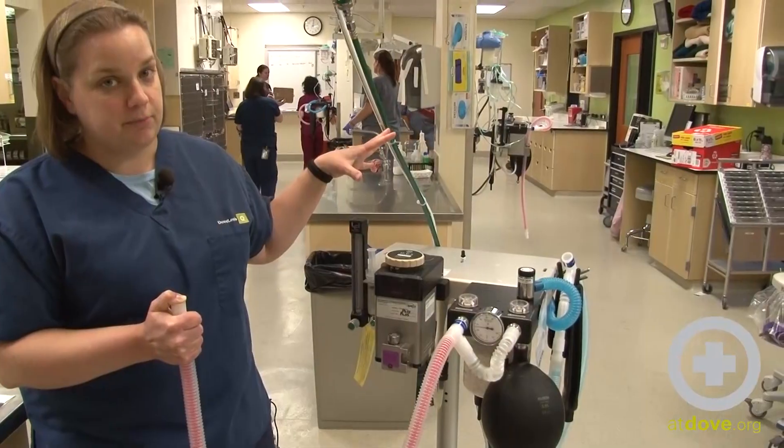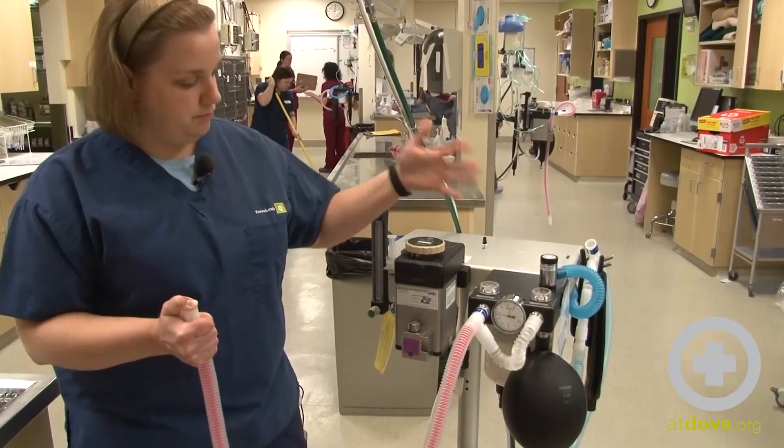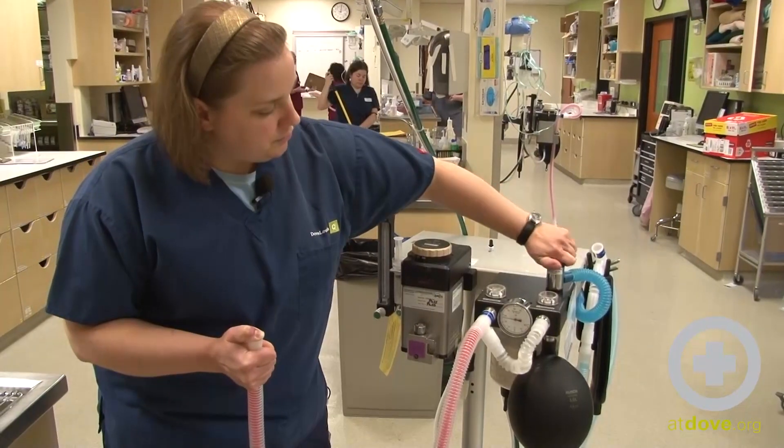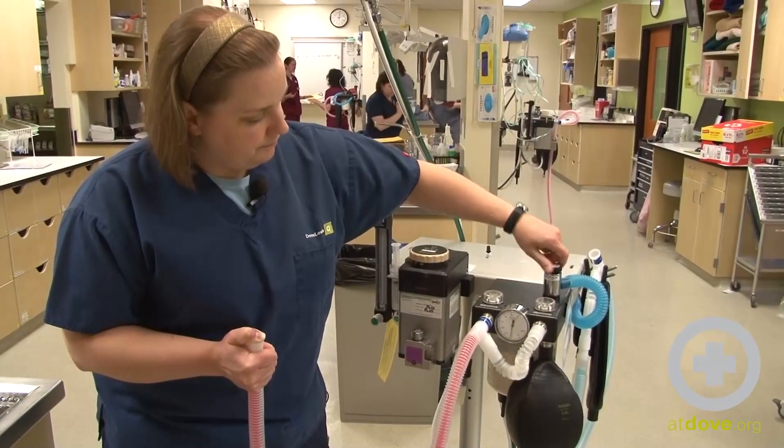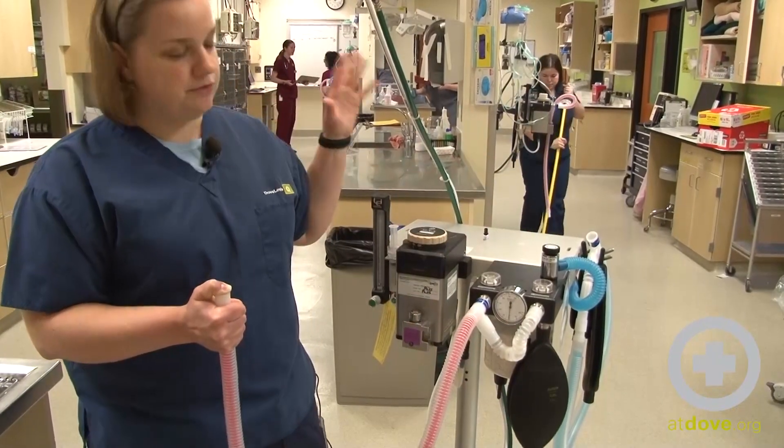You want to make sure your scavenging system is hooked up correctly. So this is a good test. You want to wait about five seconds. Everything looks good. So I'm going to release the pop-off valve and make sure that I have all of this leaving through the scavenging system.